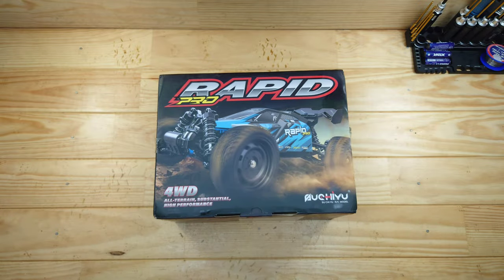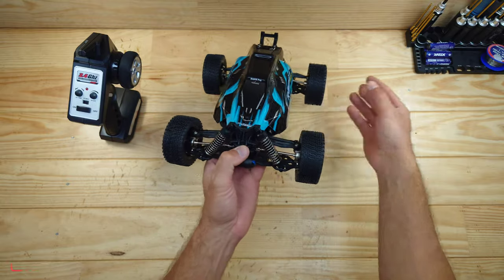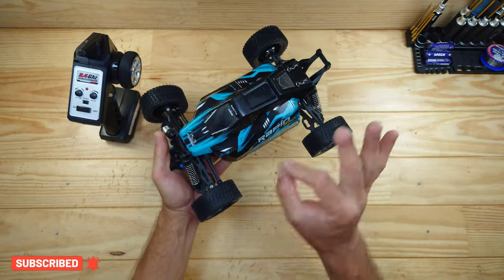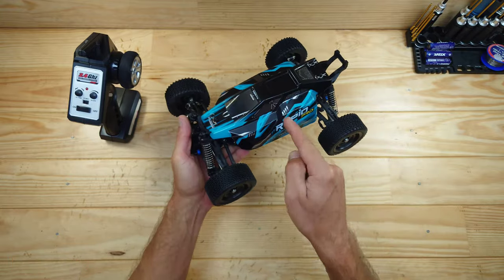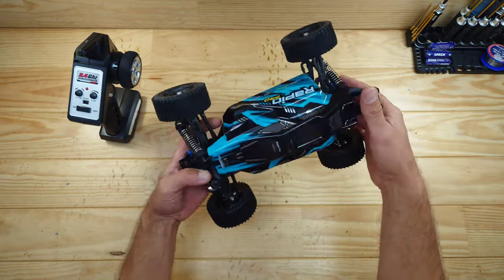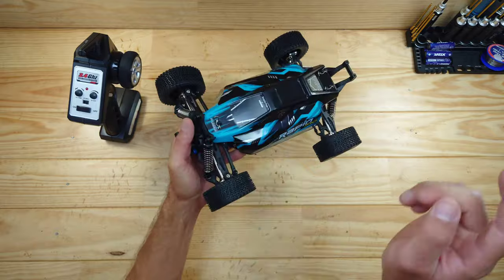Let me get this out of the box to show you what's inside. Here is the car guys — this doesn't look impressive but it really is. It has a brushless setup, ball bearings throughout, metal gears throughout, and I paid only 65 bucks for this car. This thing is truly awesome, though it does have one big flaw which I'll mention in my review video.